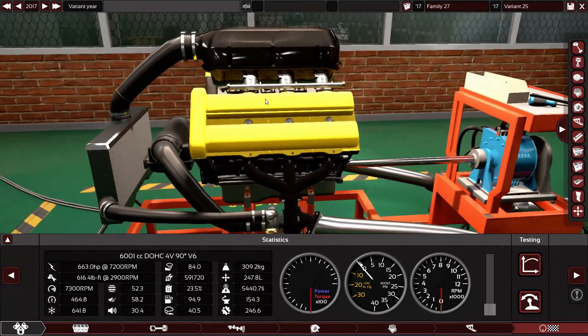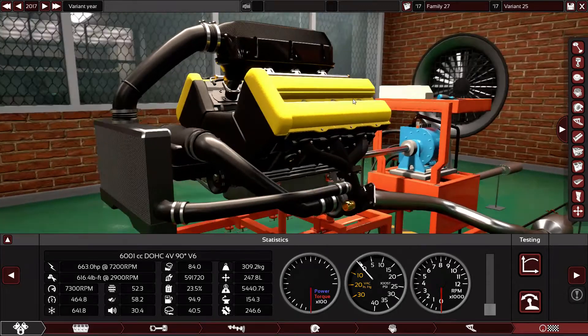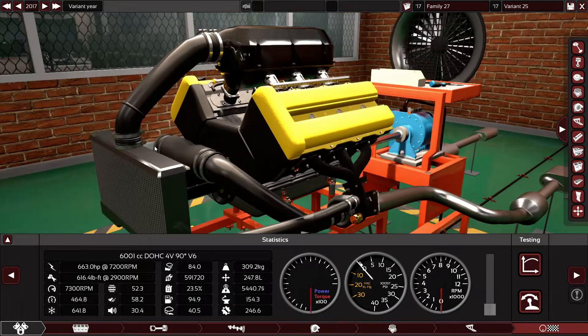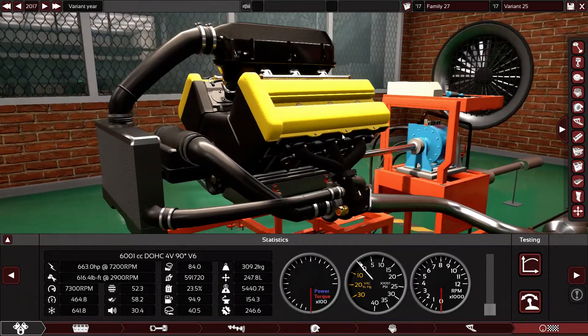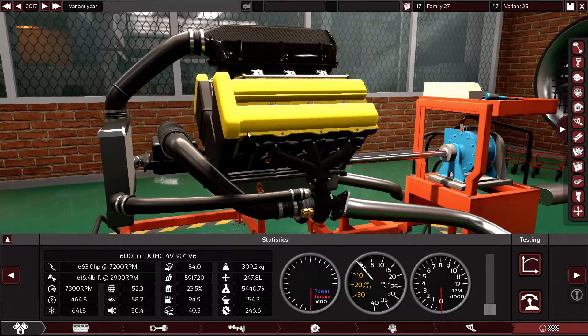Which one do you prefer? Are you a V8 guy, naturally aspirated, or a V6 guy with twin turbos? This one is actually more economical than the V8 — the V8 was at 18%, this is at 23%. So it's your choice. Do you prefer the burble and rasp of the V8, or do you prefer the naturally breathing engine?